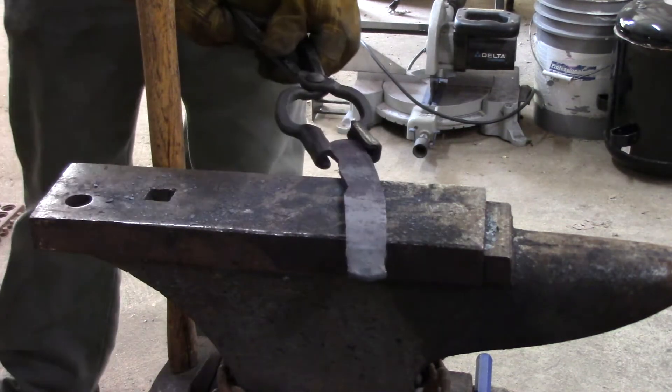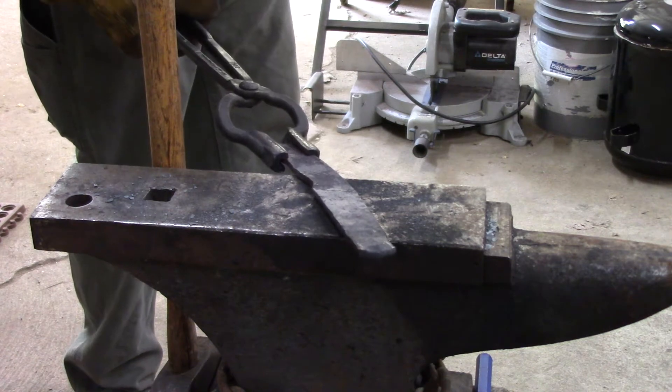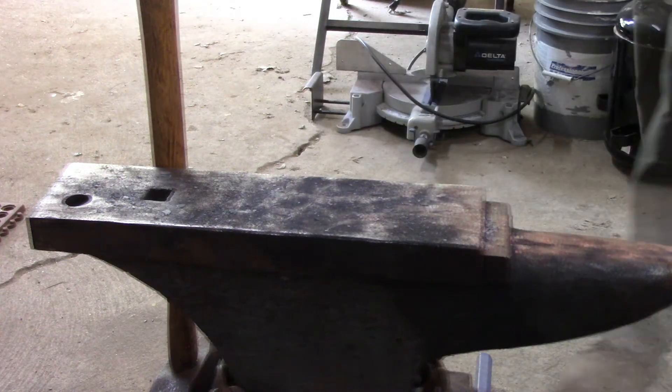Once I got the handle pretty much the shape I want it to be, I'll do some grinding to profile. I'm going to turn around and grab it by that and put it back in the forge to shape the tip.